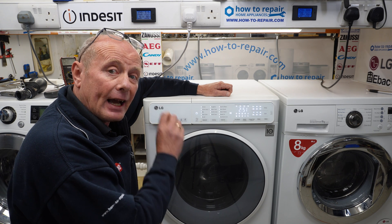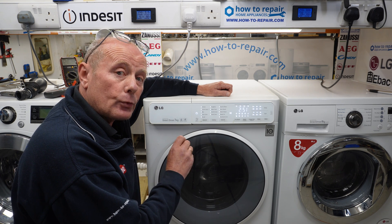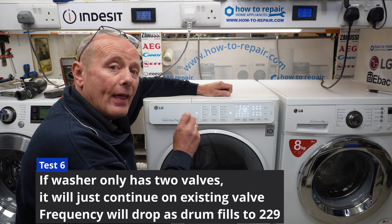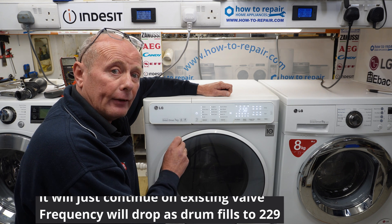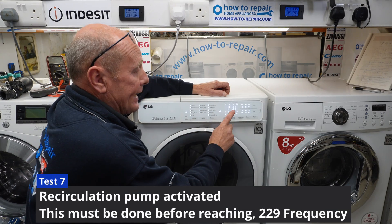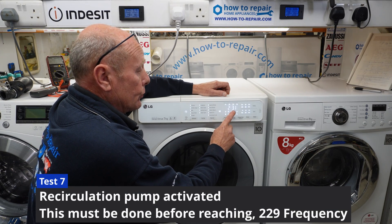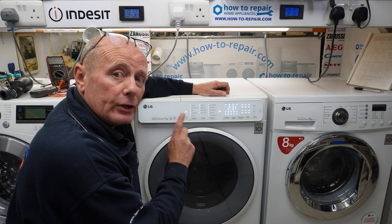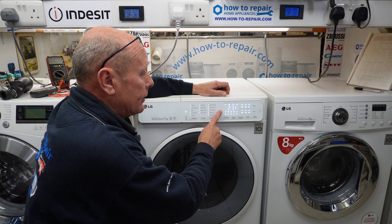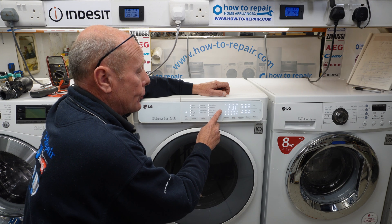The frequency is actually the way the pressure switch tells the machine what level of water it is at, and therefore is able to control the water valves by turning them on and off as required. Step seven has to be activated before it reaches 229 — because if it reaches the maximum fill level, it will not activate the pump on the next sequence. So I'm advancing it forward now before the water turns off.